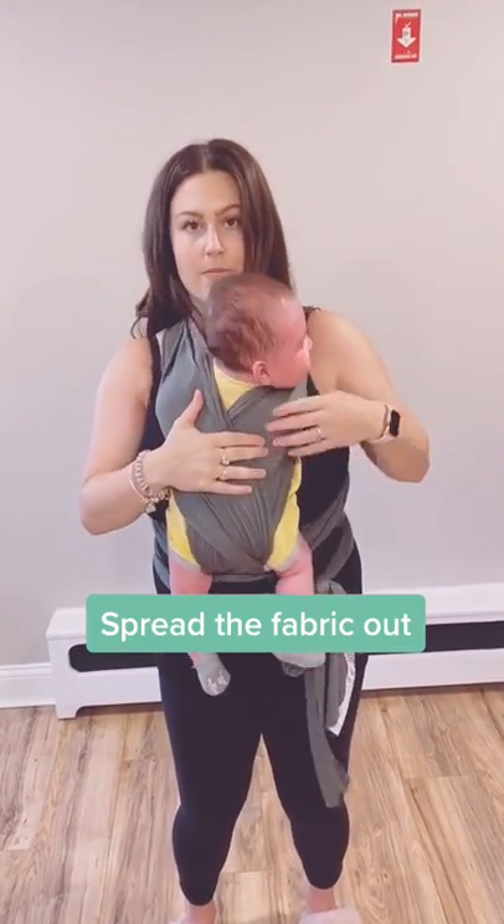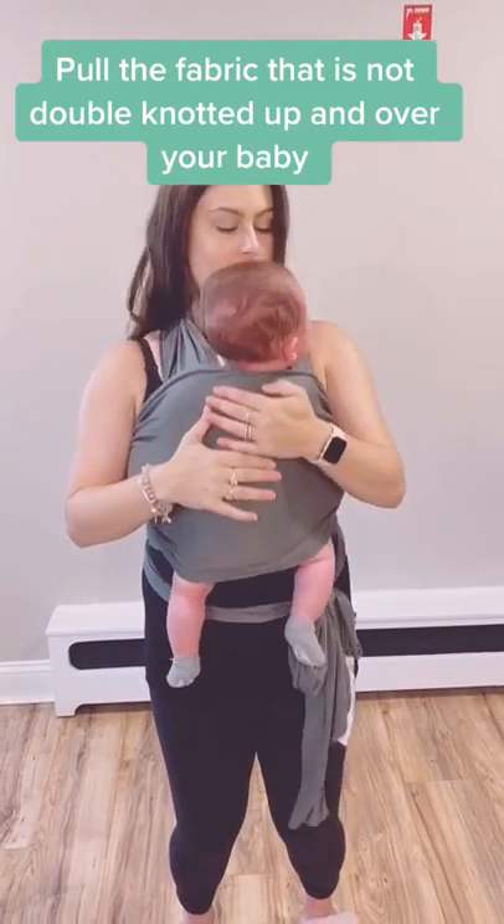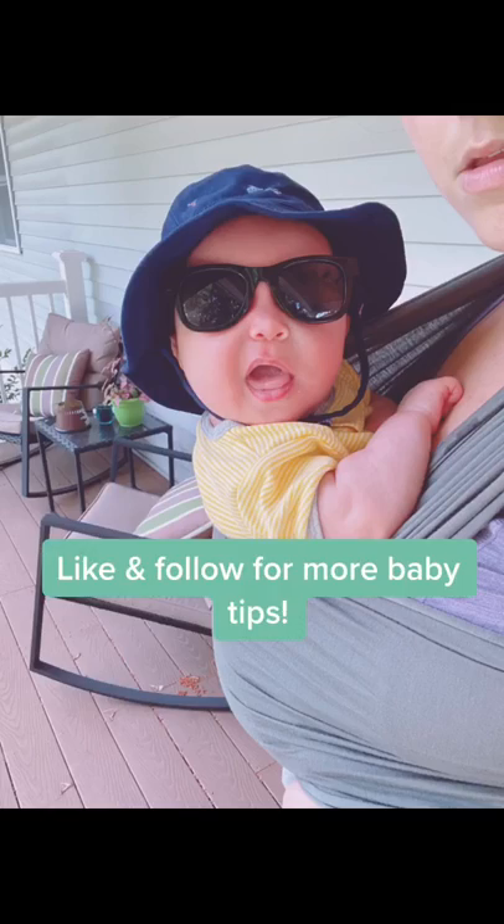Make sure the fabric is across the shoulders, and bring the bottom piece that you first tied across your waist all the way up. You can also spread it down to create some head support so the baby doesn't fall out.